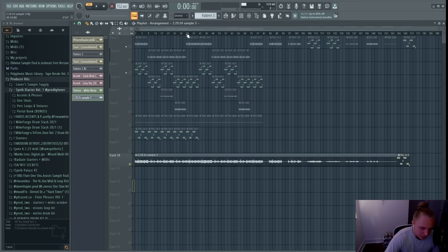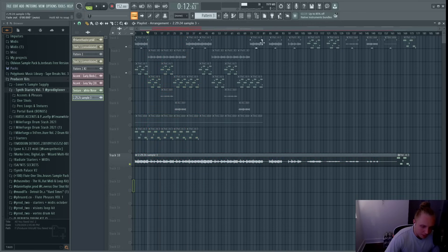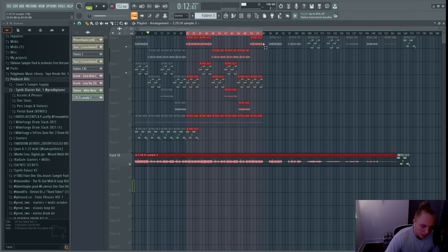Once I had everything I wanted, I arranged it out — the first part of the hook going into the verse with different variations, then back into a pre-hook. I copied that over, took out the bass for the second half, put the stems at the end as always, and arranged it the way I always arrange my samples: first part with bass, second part without bass, then stems at the end. That was pretty much it for the second sample.